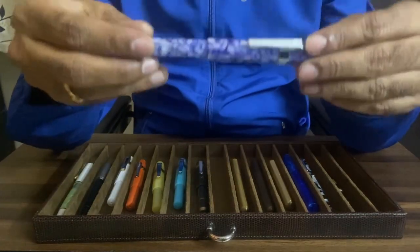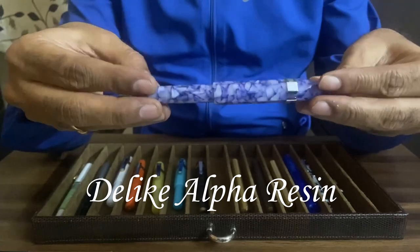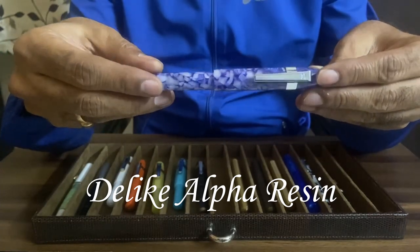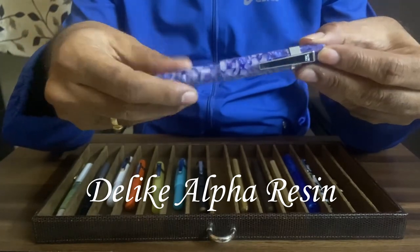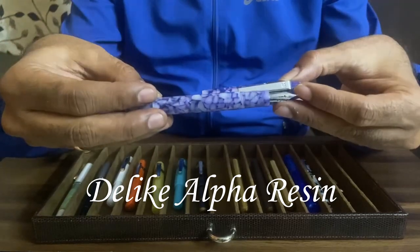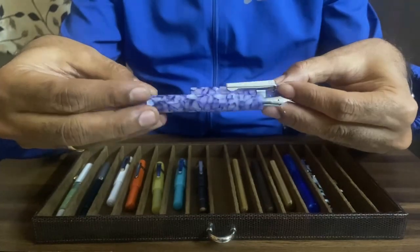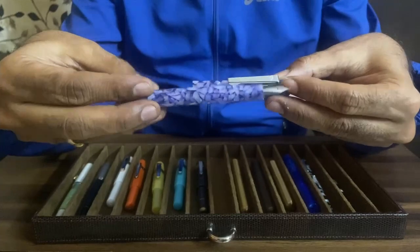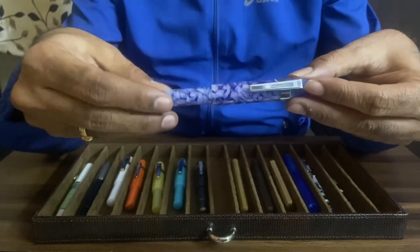Here is another look-alike, a Kaweco look-alike. This is a look-alike of Kaweco Arts Sport. This is from D-Like — the D-Like Alpha Resin. This is a gorgeous pen and a very good writer. This is also quite inexpensive compared to the original Kaweco Arts Sport.